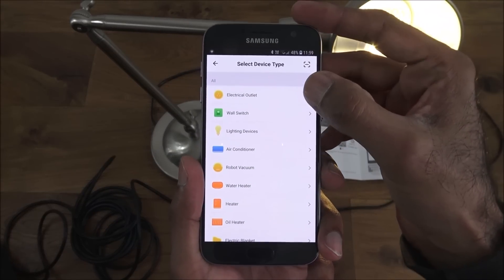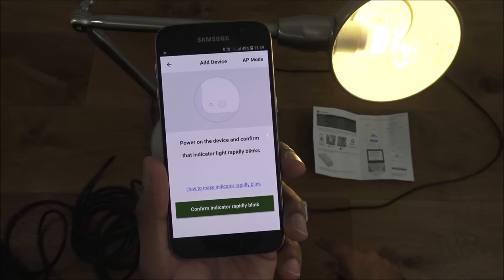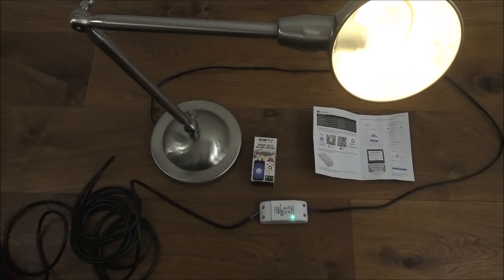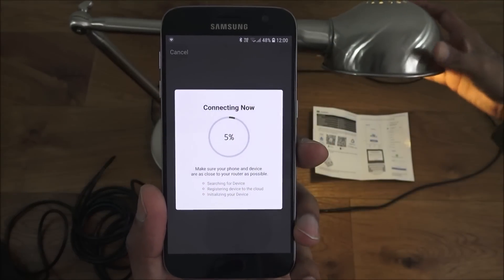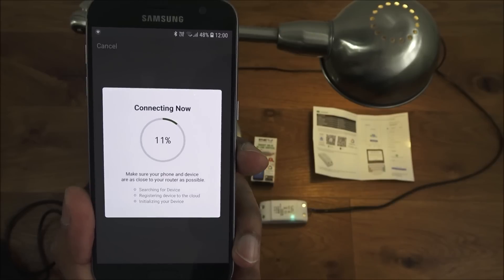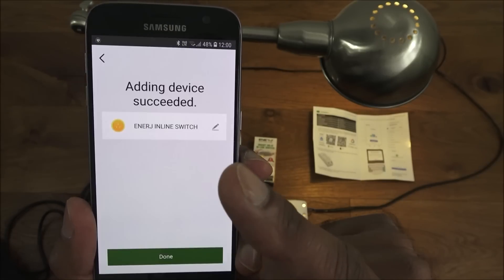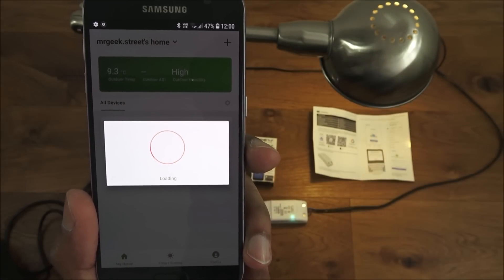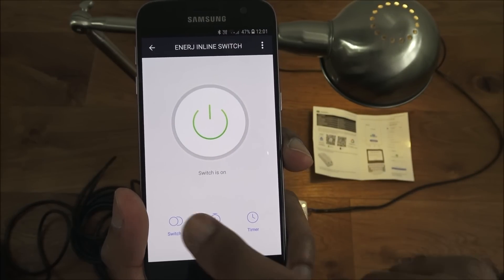In the app, click the plus button, go for electrical outlet, and confirm the indicator is rapidly blinking — it is. Click next and it will ask for your Wi-Fi password. I've confirmed the Wi-Fi password. Looks like it's connecting in the background — the flashing has stopped, it's made a connection, and there you go it's been added. Click done.